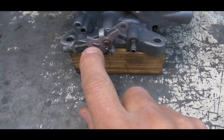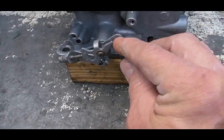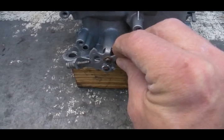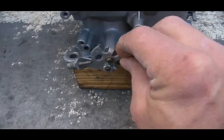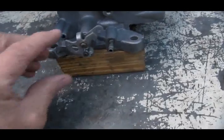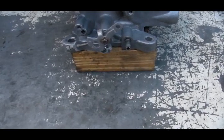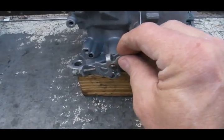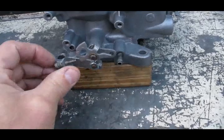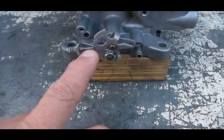The screw rides on a cam — the fast idle cam — which rotates. It is attached to the choke mechanism with a rod. As the choke goes through its range of motion, it also moves this cam. When the choke is closed at the beginning of the warm-up cycle, the cam is in one position. At the end of the warm-up cycle, it has rotated to another position. When fully warmed up, the fast idle screw isn't even touching the cam anymore.